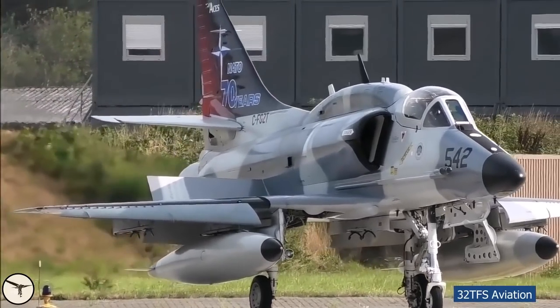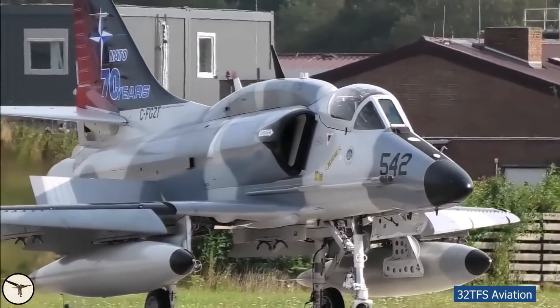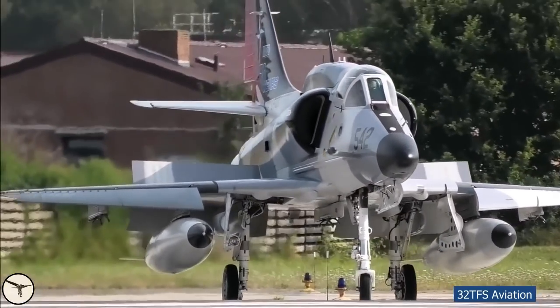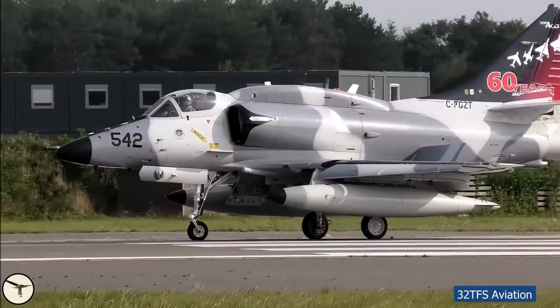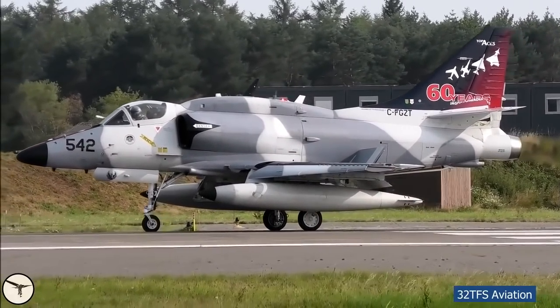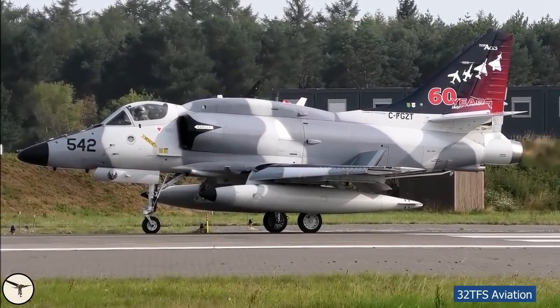After the C-model the Skyhawk got spoilers. They deploy automatically when the aircraft is on the ground, the flaps are down, and the throttle is at idle. They are used to remove lift and increase drag after landing or if you need to abort the takeoff. Here you can see the aircraft lining up on the runway with flaps set for takeoff and the spoiler extended — when the power is increased, the spoiler retracts.